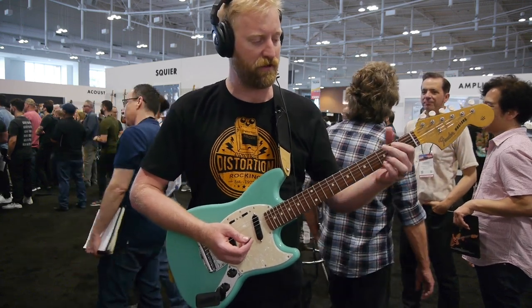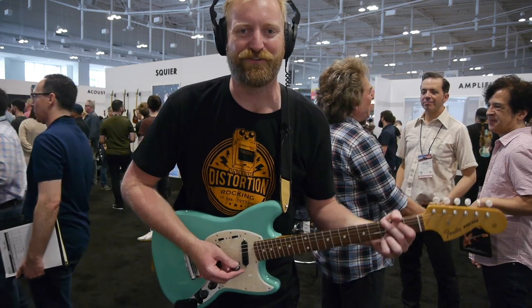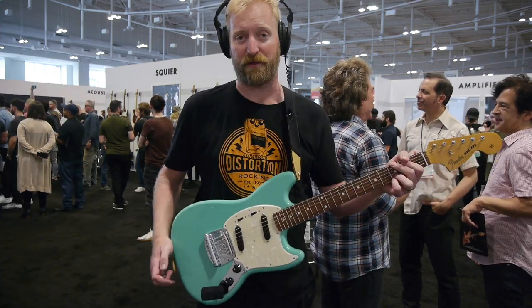So here is — actually, I'm on a light crunch sound. Here is a light crunch sound from a Ventera Mustang on the neck position starting out.